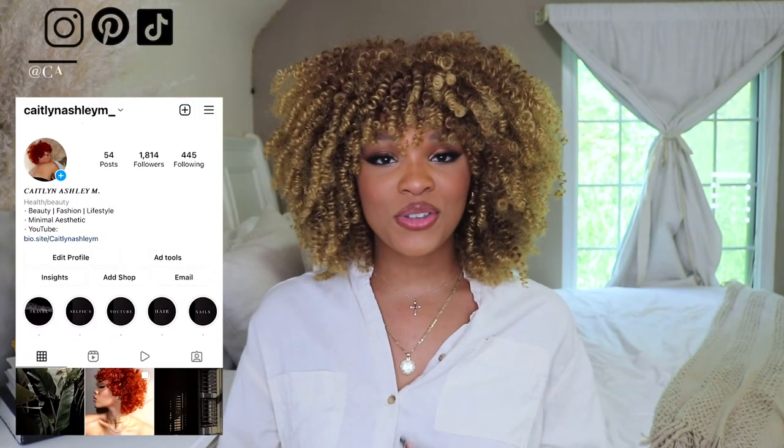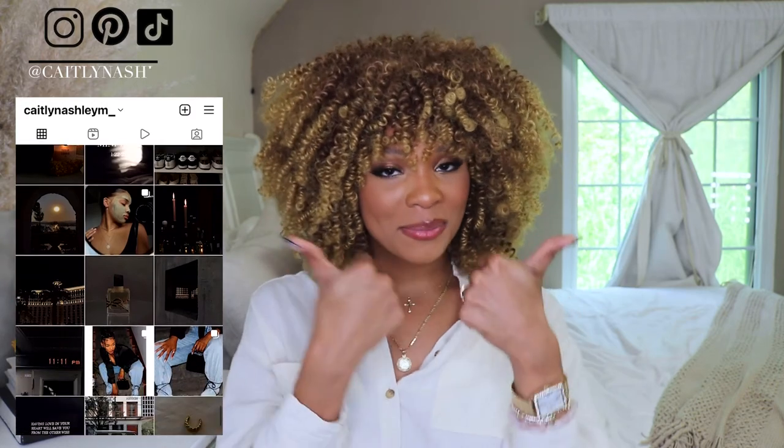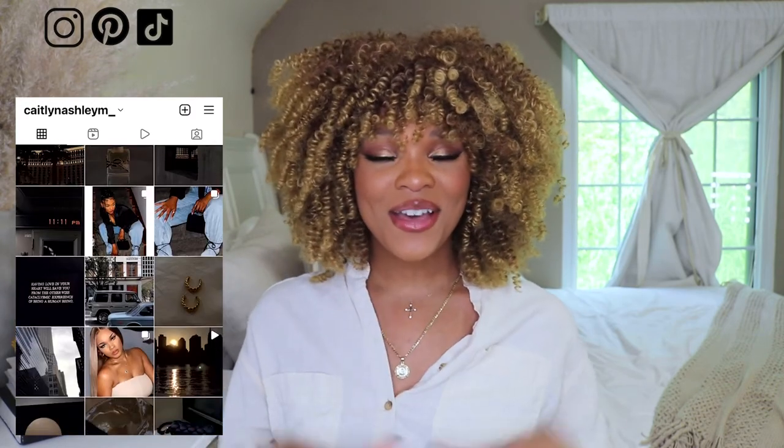That's pretty much everything I have for you in today's video. If you have any more questions, make sure you comment down below. Please don't forget to give my video a huge thumbs up, and I will catch you in my next video. Bye!